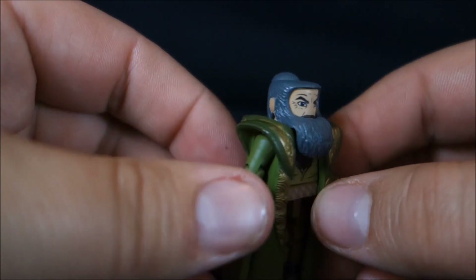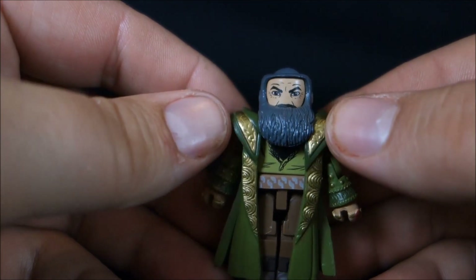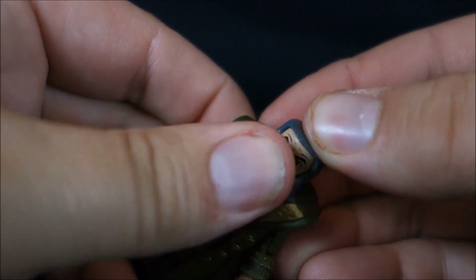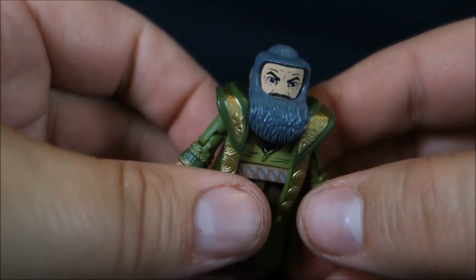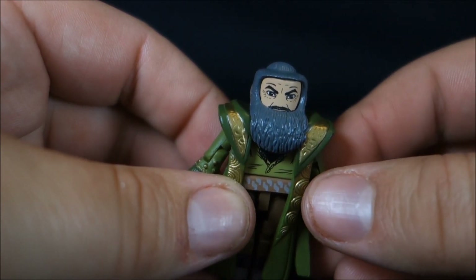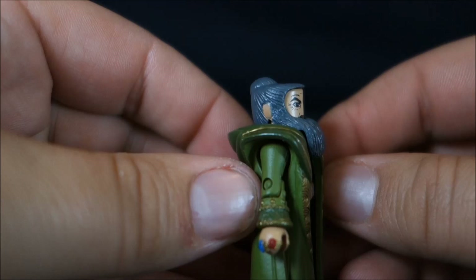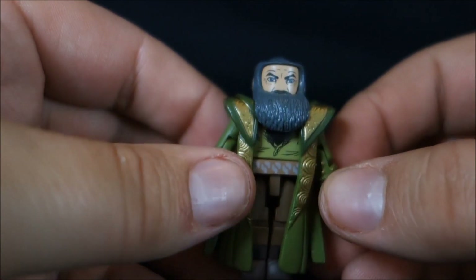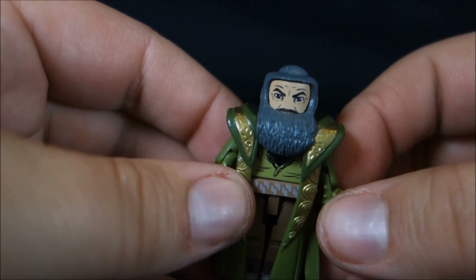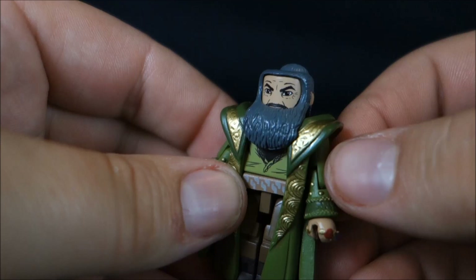The second hair piece has the beard actually sculpted into it, so it comes down over the front. I like it better in theory but not in practice — the problem is the shoulder pads on his robe are so thick you really can't get it down far enough to see his mouth. If you take the robe off, it goes down a little further and makes the character look a lot better. Still, it's really cool that they gave us the option to display him either way. That's definitely something not every figure company would give us, and you've got to appreciate that.